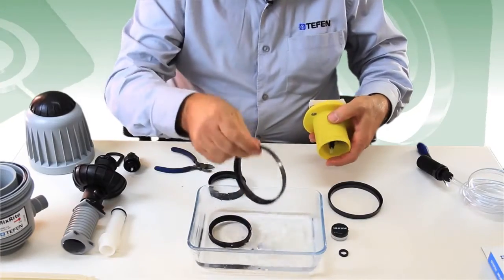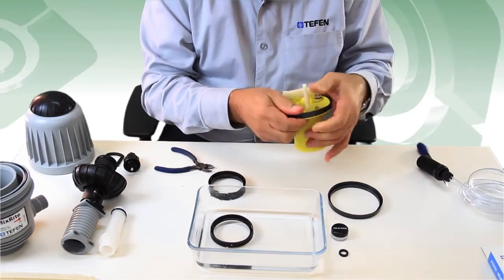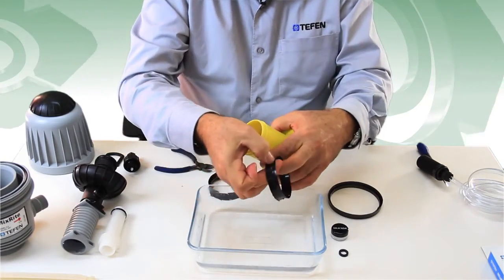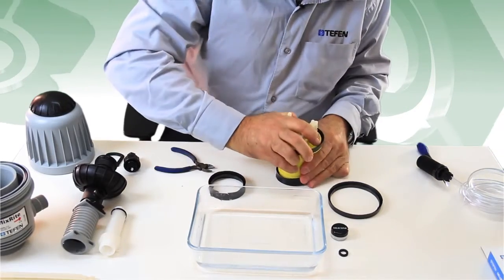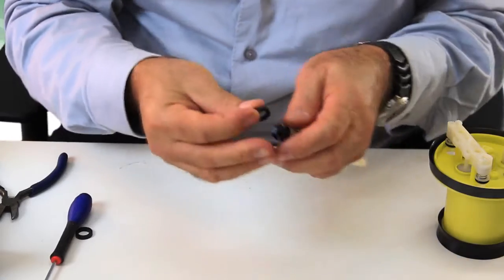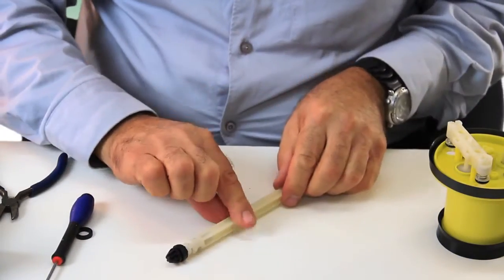Insert the upper plastic seal onto the white engine piston. Insert the lower LFR seal onto the other side of the piston, assuring that the small wing will face up. Insert the new rubber suction seal onto the suction chemical piston.